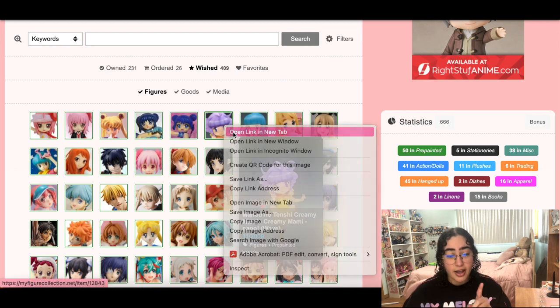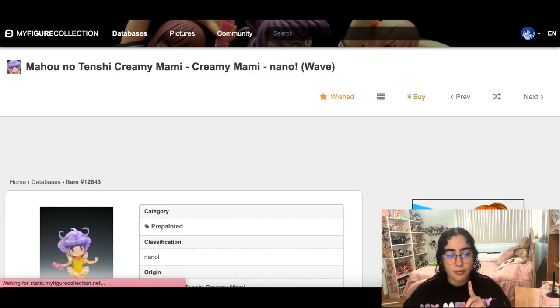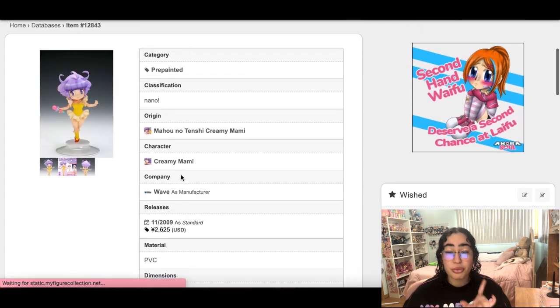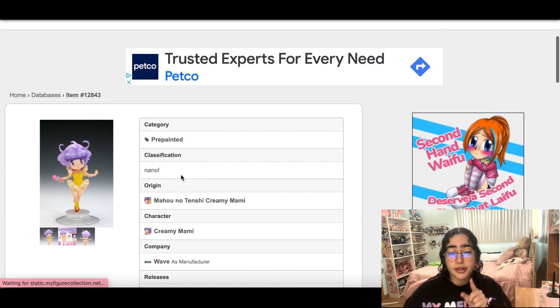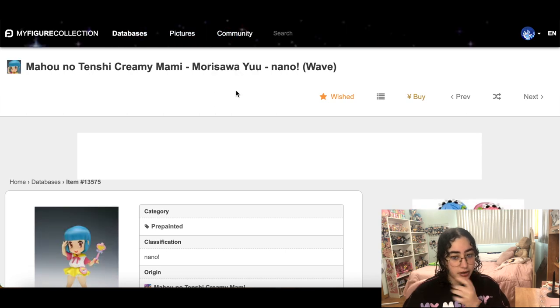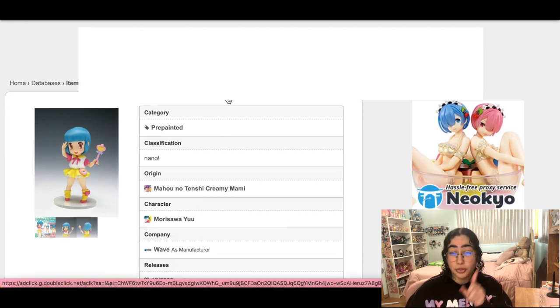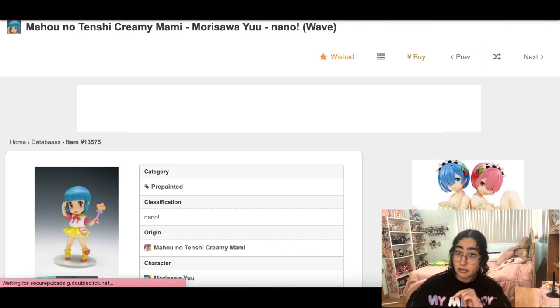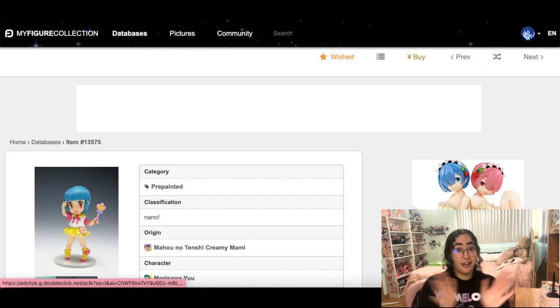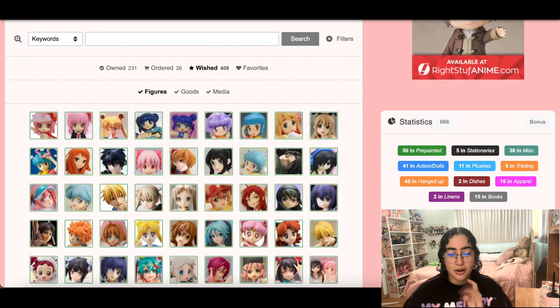Next up, I actually really want these so I'm not taking them out — but my god, these are three inches. Go look up the Creamy Mami Morisawa figure on eBay and see how much it costs for three inches. Disgusting capitalism, but I'm still keeping them just in case by the grace of God I find a very cheap one — I haven't really looked since I added them to my wish list.